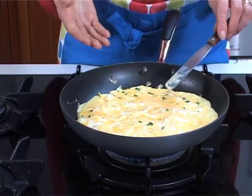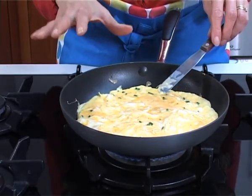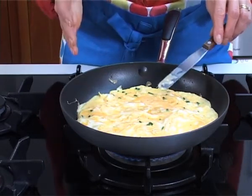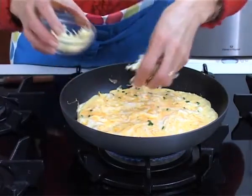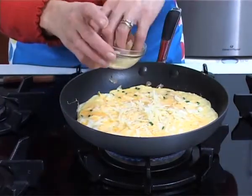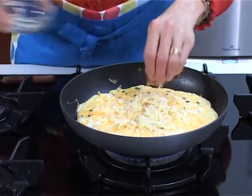You can fill it with fried bacon, mushrooms — I'm going to add cheese. You can add cherry tomatoes, whatever you feel like. Sprinkle over some grated cheese; you can use low fat cheddar, regular cheddar, or your favourite cheese.